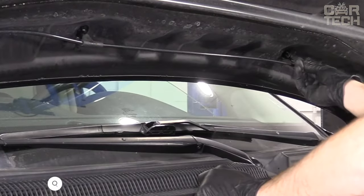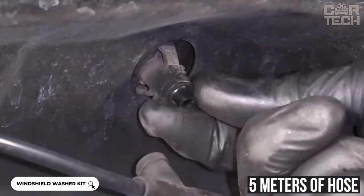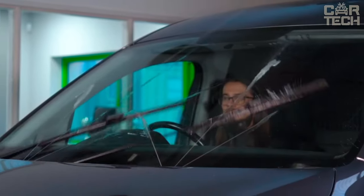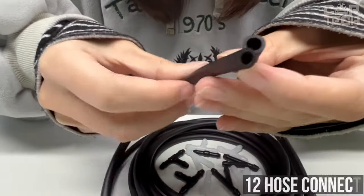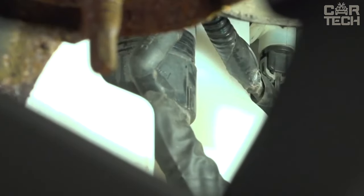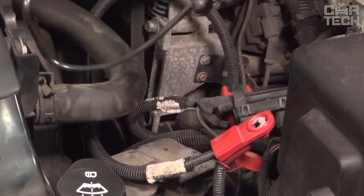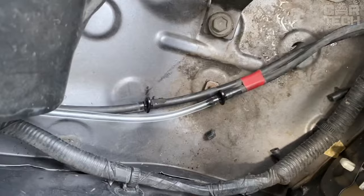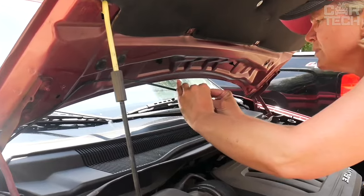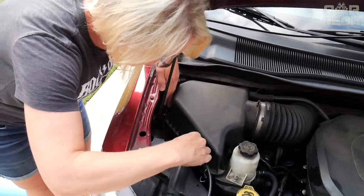A set of hoses and nozzles for the car windshield washer. It includes five meters of high-quality flexible and durable rubber hose along with 12 hose connectors — enough to fit most car models. Two plastic nozzles spray washer fluid evenly across the windshield, ensuring good visibility while driving. The kit makes it easy to replace worn hoses and nozzles. Quality components and versatility are the main advantages.